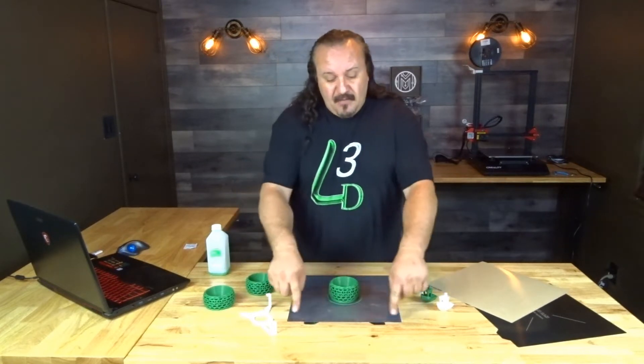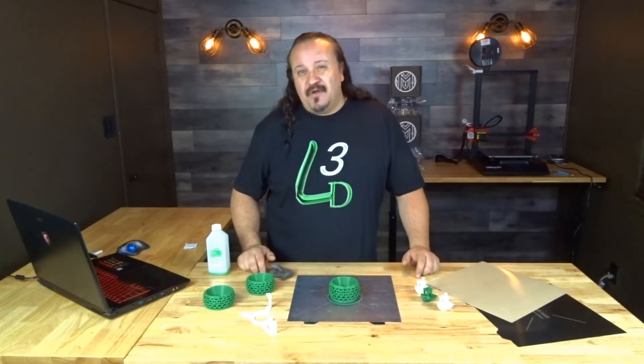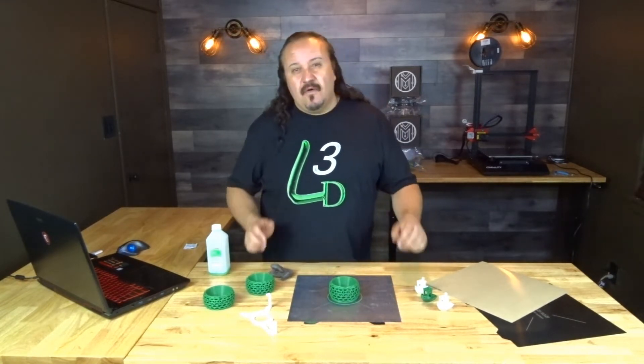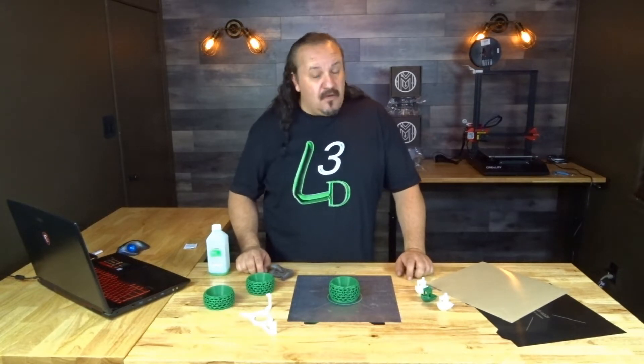I did make a modification on the build bed, but after speaking with Wham-Bam, I'm doing a slightly unorthodox way of putting it on the build bed, but it does work quite the same.